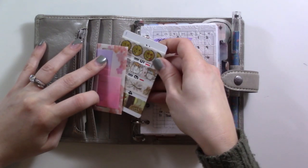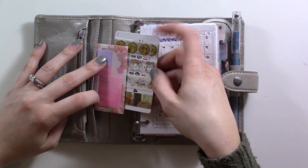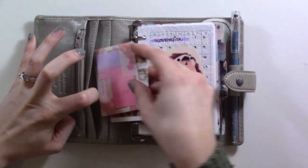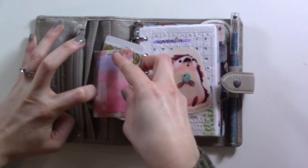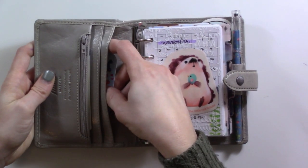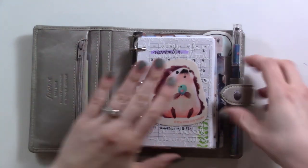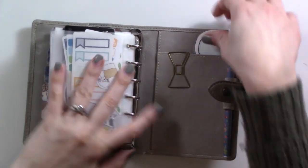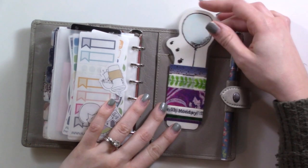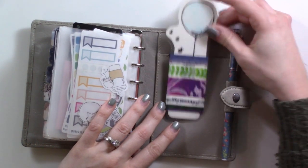The next pocket has a little card I use to cut washi tape, a couple of washi tapes, my little page flags from Daiso that I use occasionally, and then in the back are some Target gift cards.